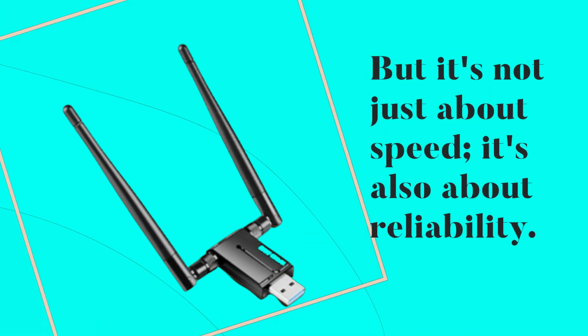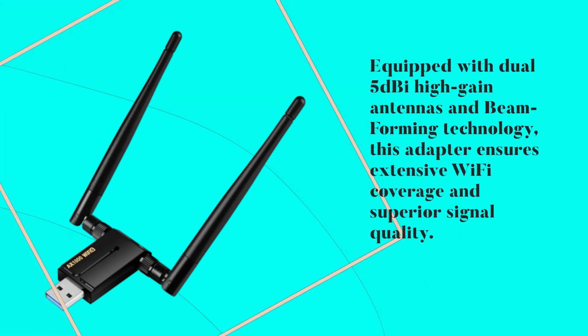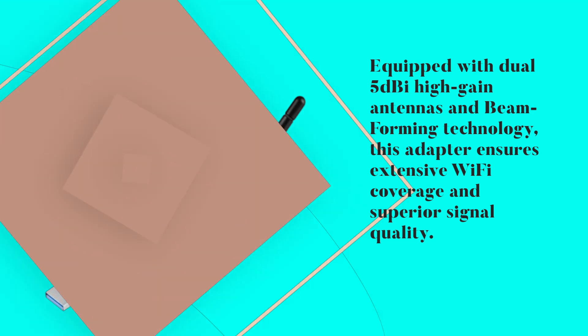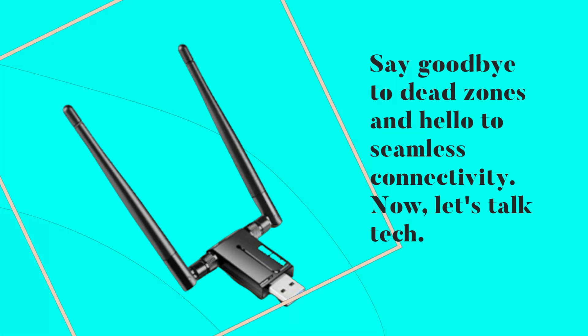But it's not just about speed — it's also about reliability. Equipped with dual 5 dBi high-gain antennas and beamforming technology, this adapter ensures extensive Wi-Fi coverage and superior signal quality. Say goodbye to dead zones and hello to seamless connectivity.